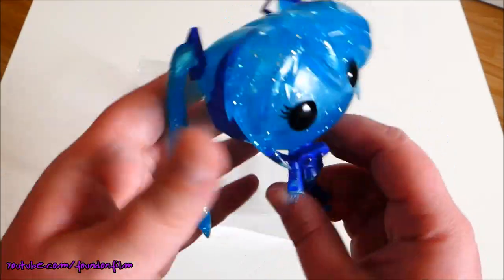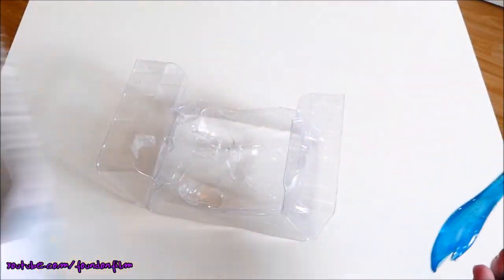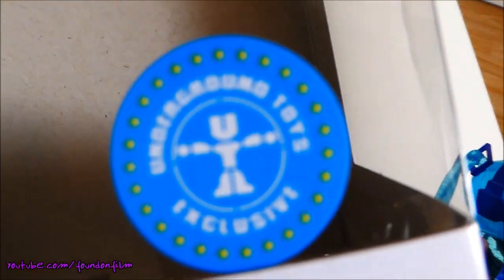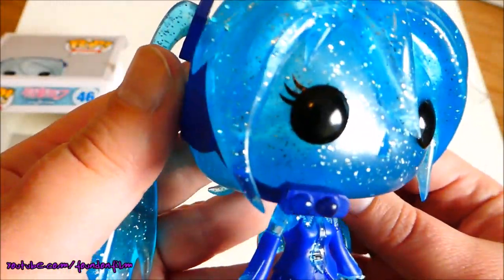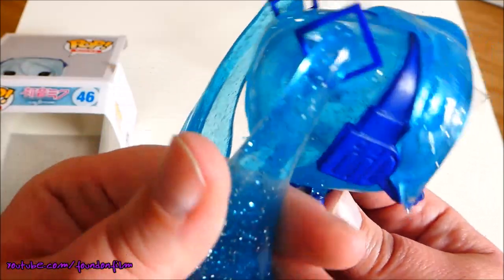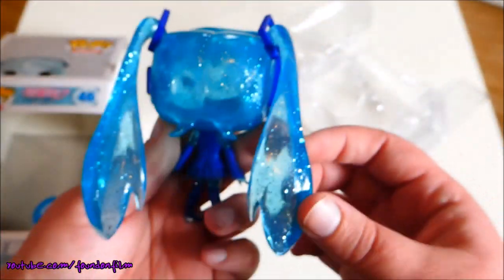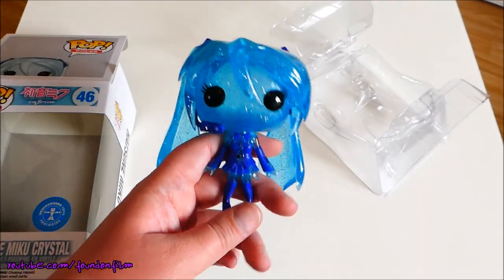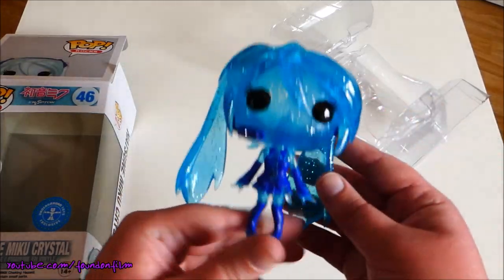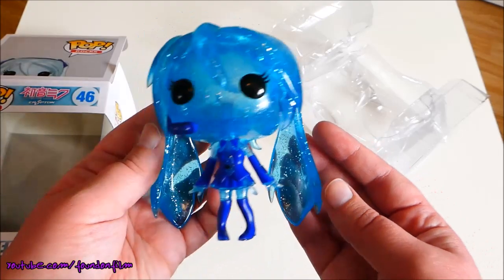Oh my god, yes! That is pretty cool. Oh my god, look at that — that is like epic. It's Hatsune Miku, Crystal version, from Underground Toys. Exclusive. She's got a glittery face, pretty eyes. I really like this detail — oh god, this is so amazing. She's got a blue costume on but still she's very glittery. That is absolutely epic. I have the metallic version, and now I have the crystal version. That is epic.